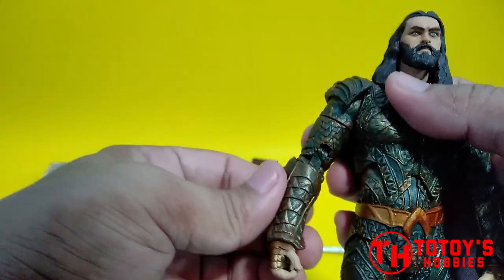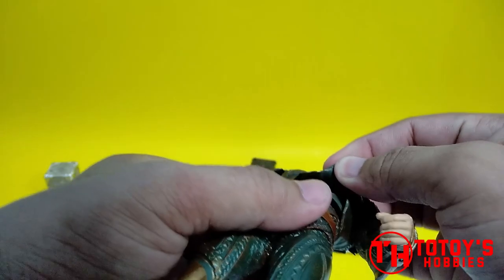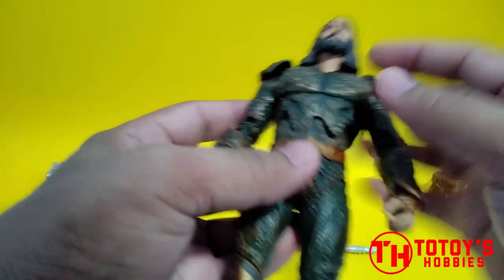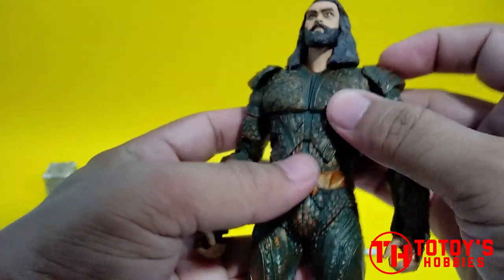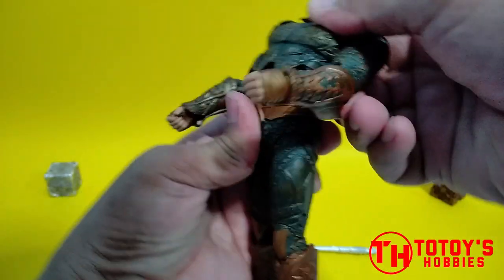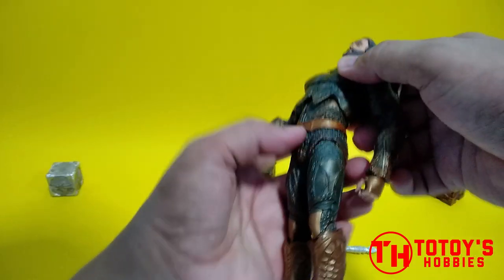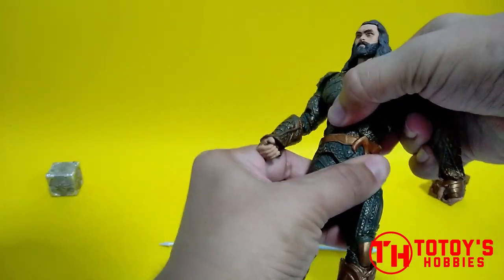Maganda rito kasi natatakpan ng gauntlet. Sa abs naman, rubber to, meron pang body pa dito sa ilalim. Medyo weird lang kasi naka extend yung dito sa ano nya hanggang dito sa baba. Kaya pag sa movement nya, yung pinakagat, ganyan na yung kaya dun sa harap — parang hindi mo na sya masyadong maigalaw.